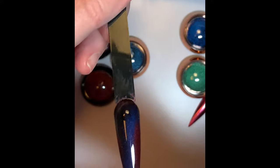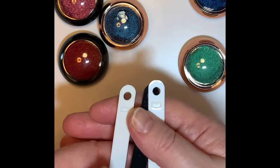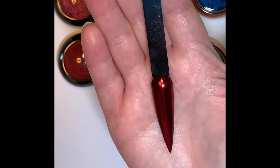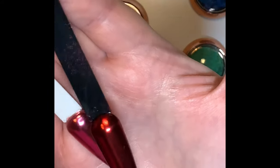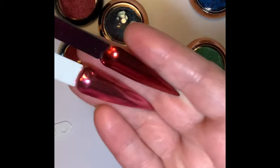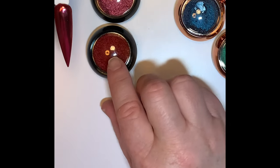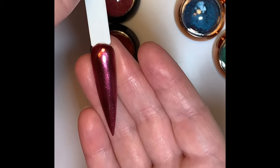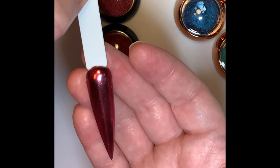That's the Ruby Red and then you've got Rose Pink — two beautiful colours, and they're so shiny. For this one I used a mix of the Rose Pink and the Ruby Red. I think it's just subtle but you can just see the slight difference with the shade.